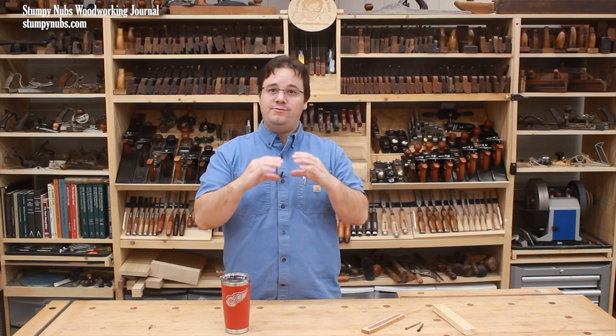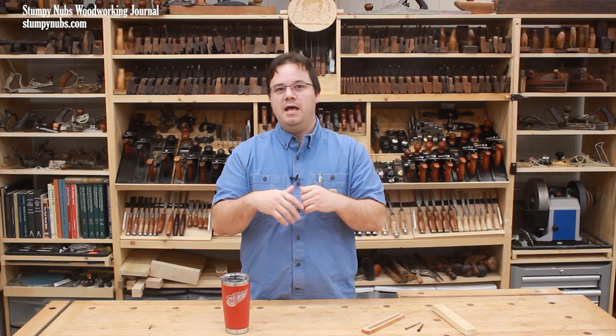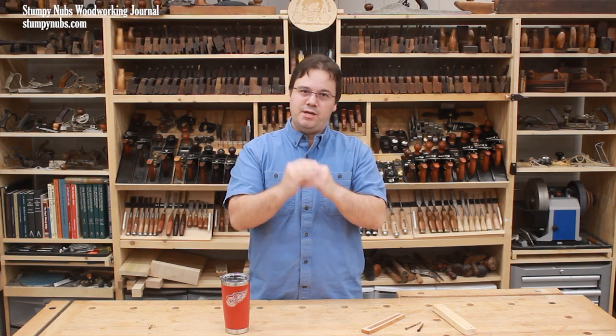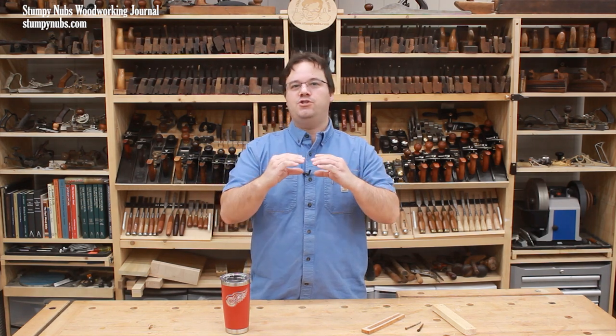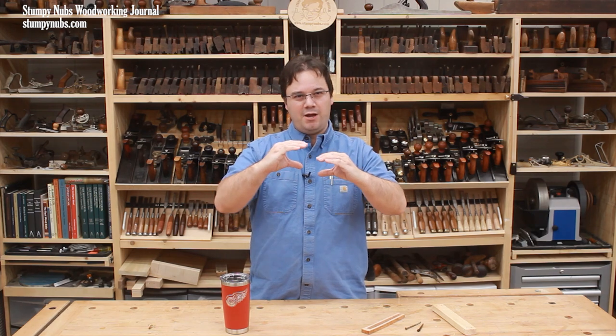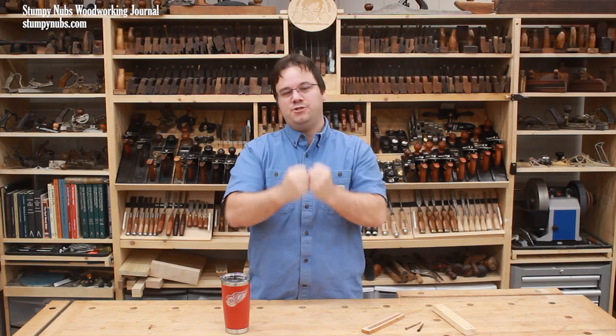Instead, a great deal of tension is created on the outside of the board and a great deal of compression on the inside. Eventually, though, that inner core begins to dry as well, but the outer shell is already set. Now, as the inside of the board tries to shrink, it can't pull those outer fibers inward to accommodate its reduction in size. So this reverses the stress — the outside surface is under compression as the shrinking inner fibers try to pull it inward, while the inside of the board is under tension as the outer fibers resist its shrinkage.